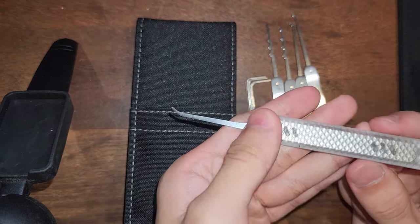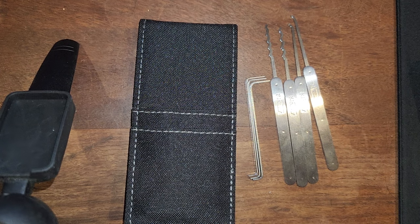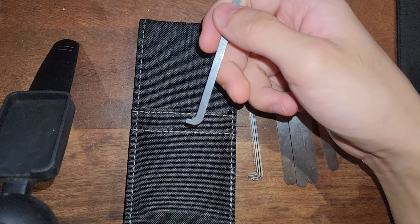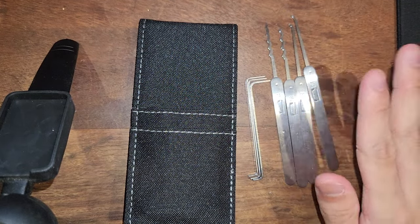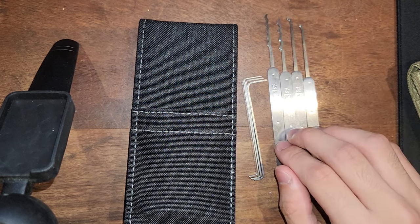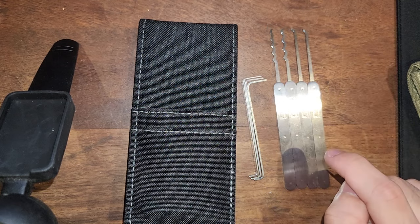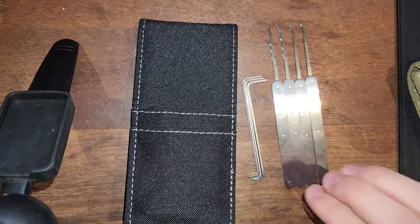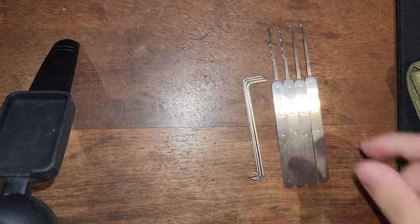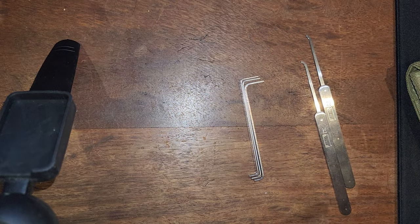I can get an entire kit of Bare Bones with bottom of the keyway and pry bar style tensioners — one of these style tensioners — I can get 8 picks, 8 rakes of various thicknesses for that much money. But in America, this presents a steal. I think that this is really good. I have no complaints. I have picked locks from orange up to red with these picks.